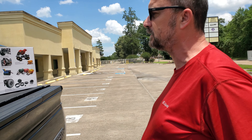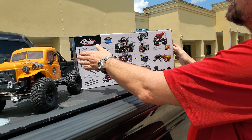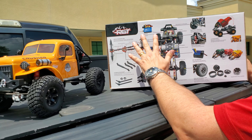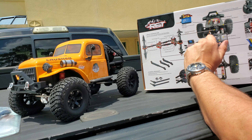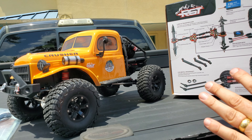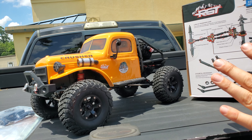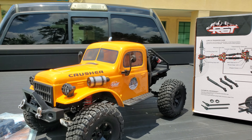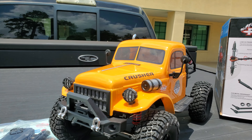Hey drivers, this is Andrew at Third Coast RC here in Houston. We're going to talk to you today about some new product in our shop. Previously these have primarily only been available through Banggood, shipping from China, but we're actually now stocking them in our store here in Houston.